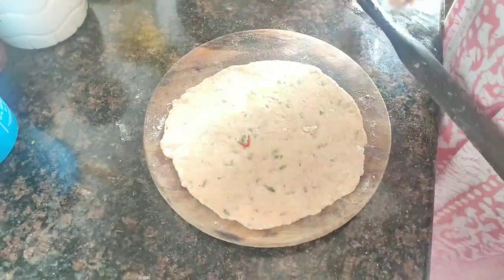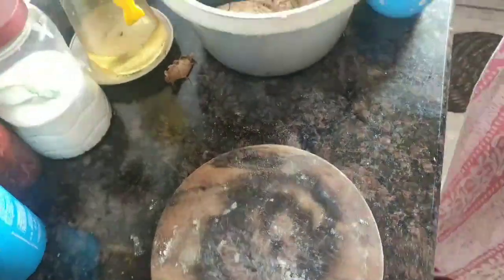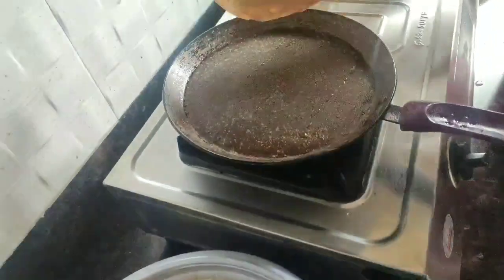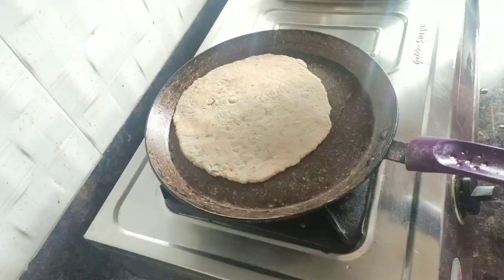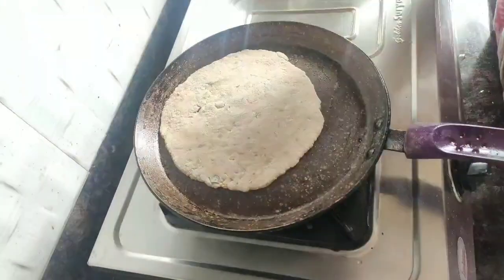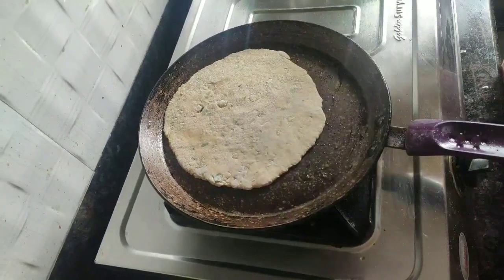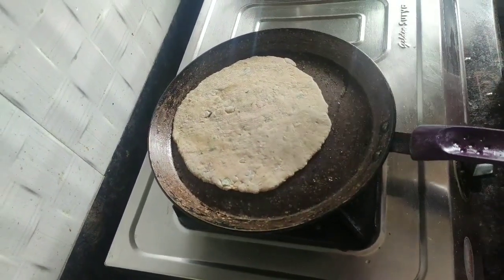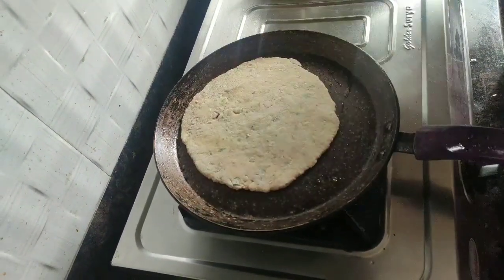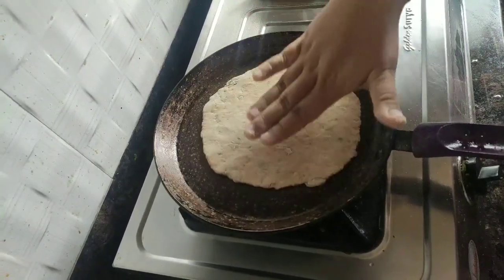I've finished rolling the paratha and my tawa is hot. I'm going to place the paratha on the tawa and let it roast well. It's only after the paratha is about 70 to 80 percent done that I'm going to grease some oil on top and finish it off. I'm also going to keep this in a casserole so that the steam ensures the paratha remains soft.